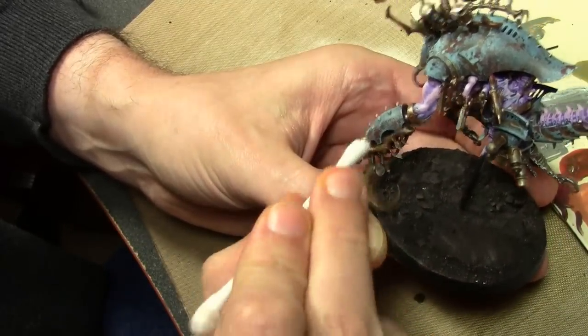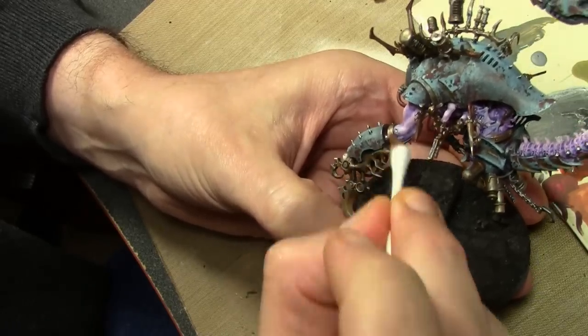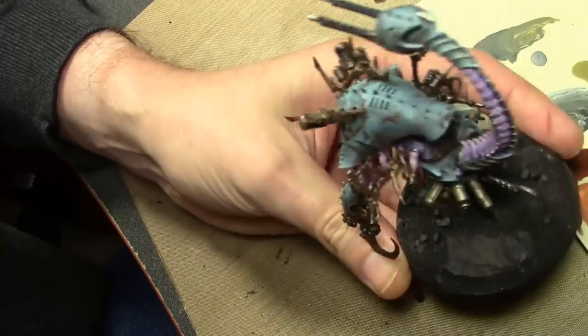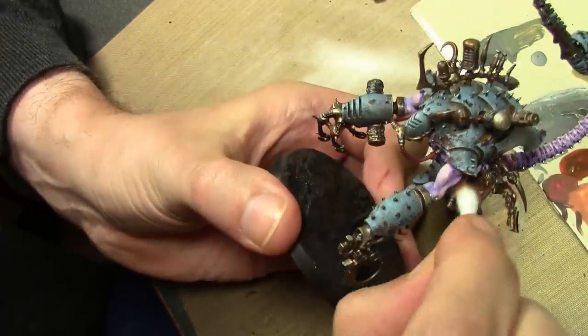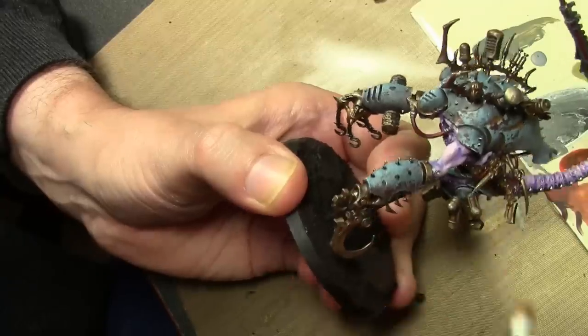After 10 minutes, removing the wash from the raised areas now using a massive amount of Q-tips. Kind of hard to do on this project because of all the spiky bits. Yes, you can use makeup sponges or applicators as well, however I prefer the Q-tips — I think they absorb better.